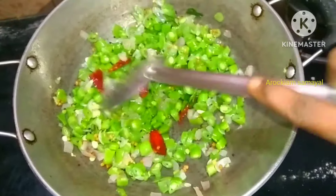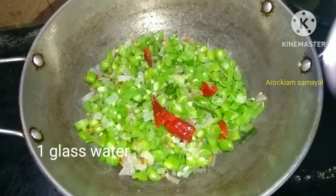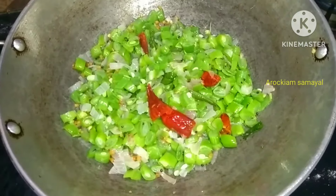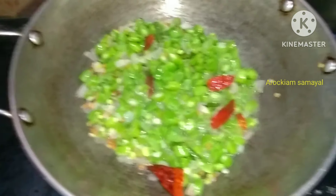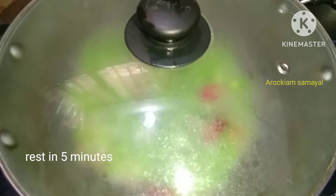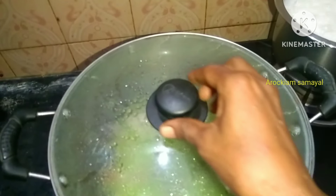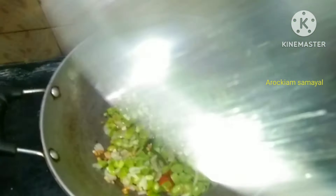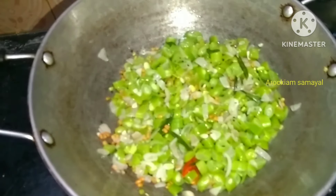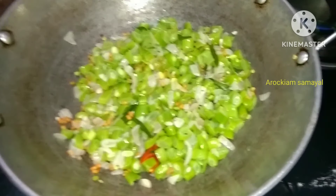Now, let's add some garlic powder. And then when it comes to the fish, the fish are very good. Let's eat it. The fish are very good. Now let's drain our fish.